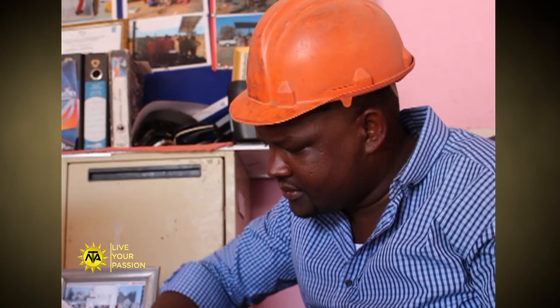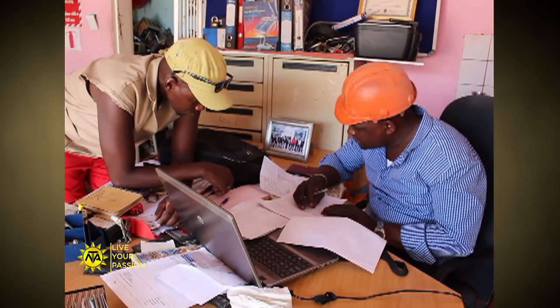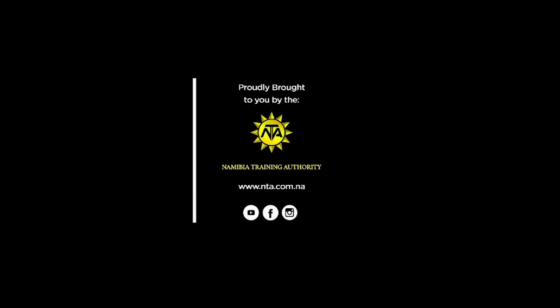If you are customer-focused and detail-oriented, have strong mechanical skills and physical stamina and strength, you are a good candidate to become a solar installation technician. This insert is brought to you by the Namibia Training Authority. Visit our website at www.nta.com.na to learn about other technical and vocational career options.